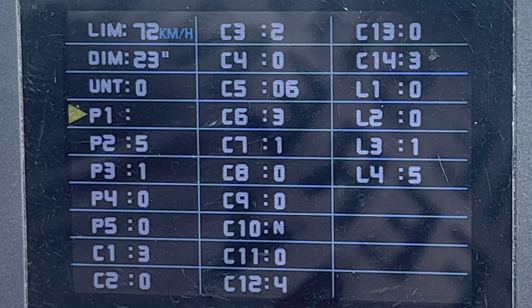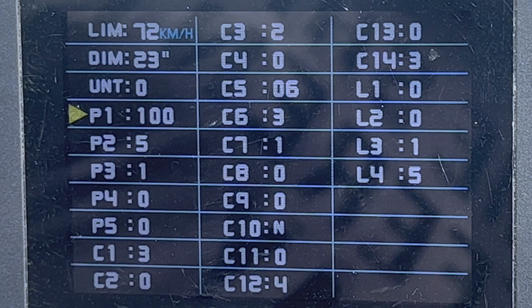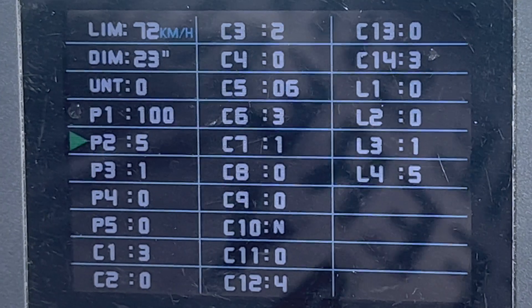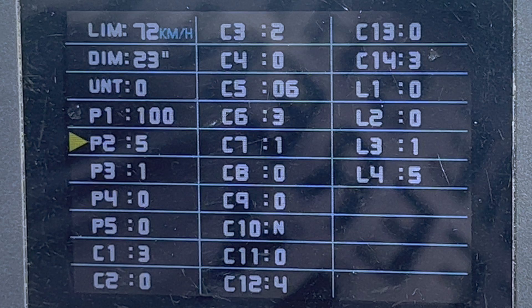P1 is your motor characteristic parameter. On the Mini it's a geared hub motor, which is set to 100. If you have a direct drive motor, it's 46. P2 is the motor pulse magnet setting — the number of magnet pulses generated per revolution of the wheel. On the Mini it's set to five.